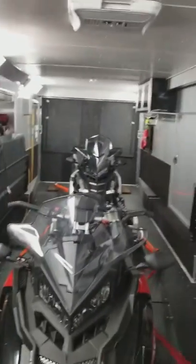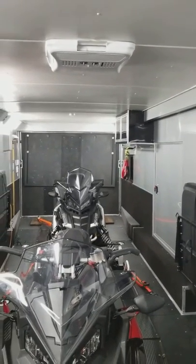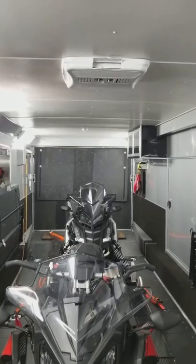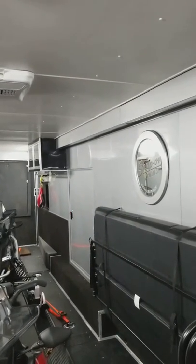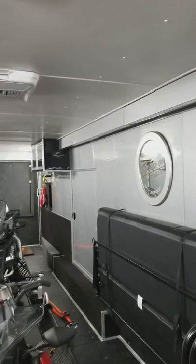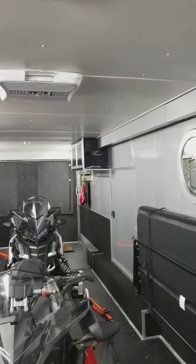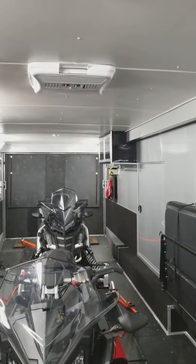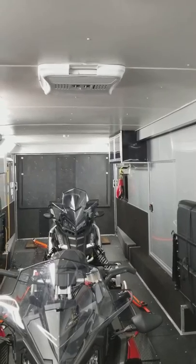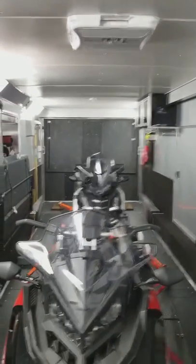That is the inside of the trailer. It's a Pace American Shadow GT. Fit and finish is decent but you can definitely nitpick it. Overall I'm pretty happy — 30-footer, dual 5,000-pound axles. That's it, thanks.